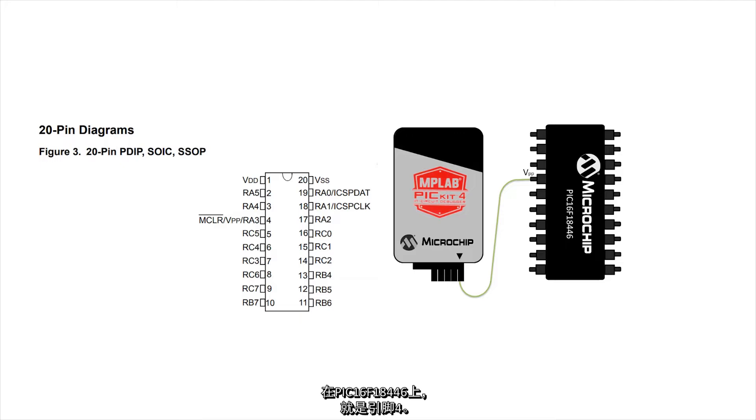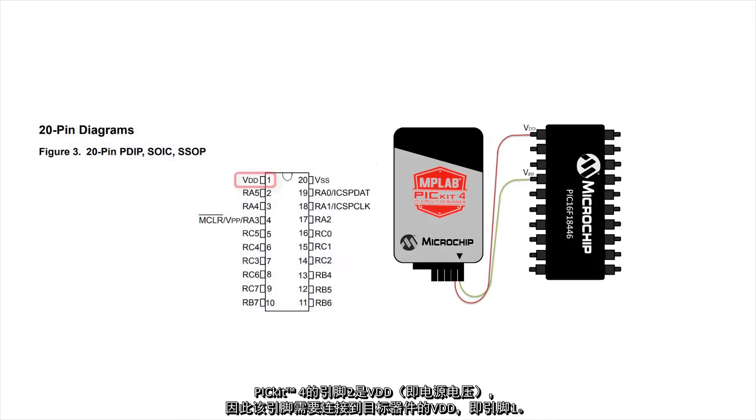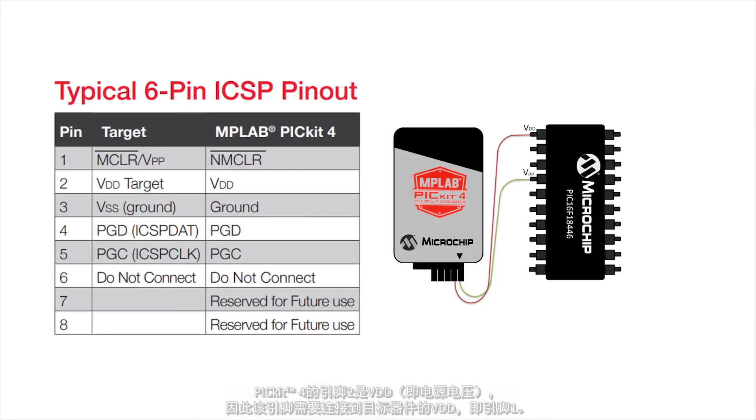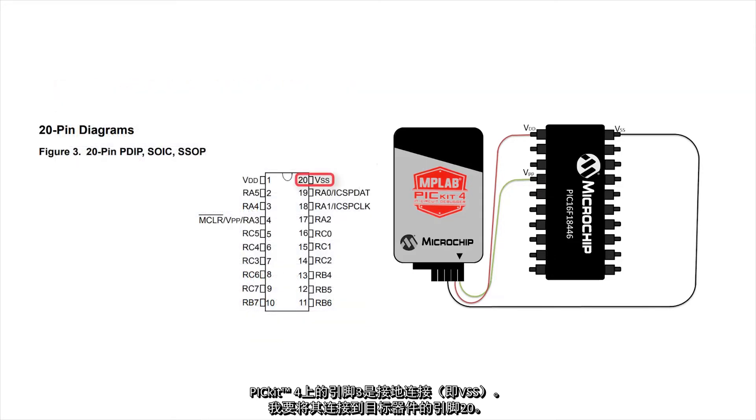For the PIC16F18446, this is pin 4. Pin 2 of the PicKit 4 is VDD, or the supply voltage. Therefore, it needs to be connected to the VDD pin on the target device, which is located on pin 1. Pin 3 of the PicKit 4 is the ground connection, or VSS. I will connect this to pin 20 of my target device.